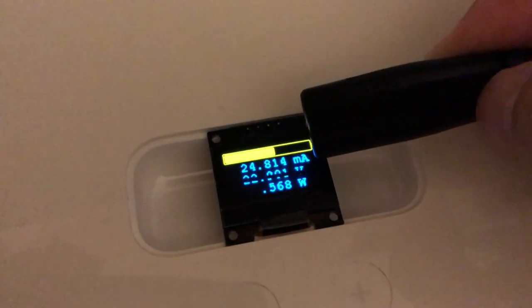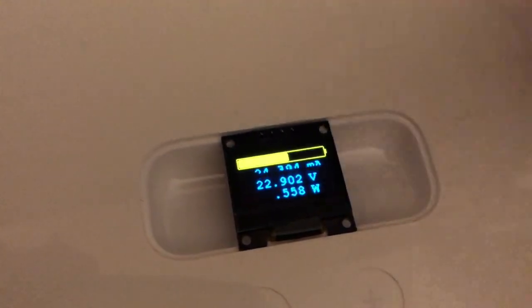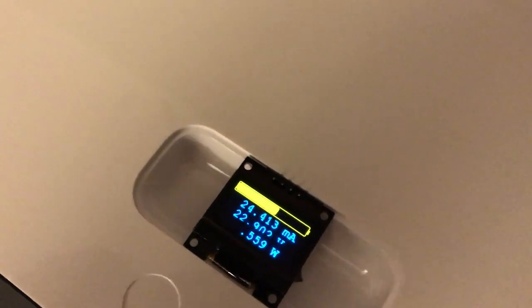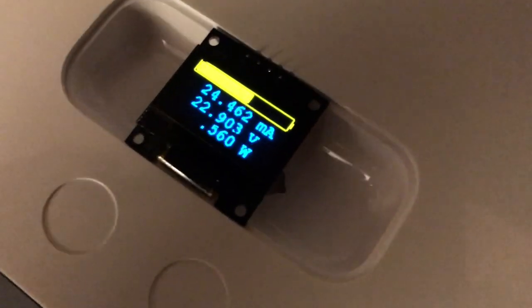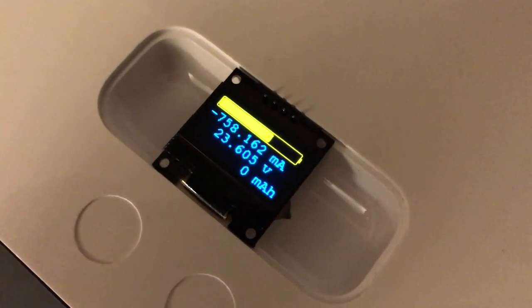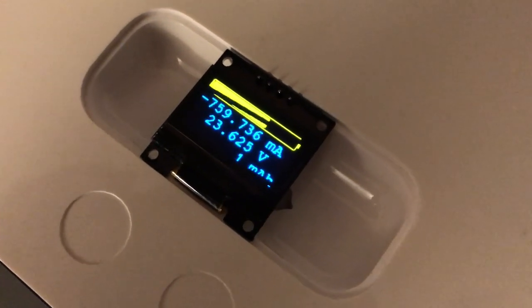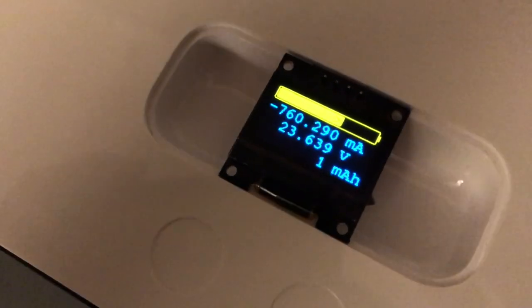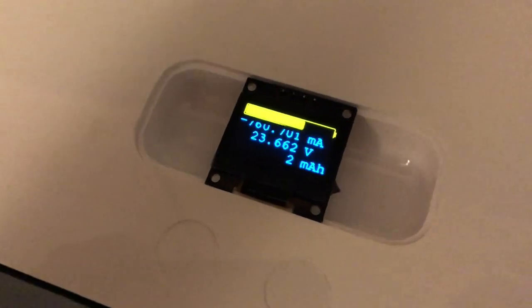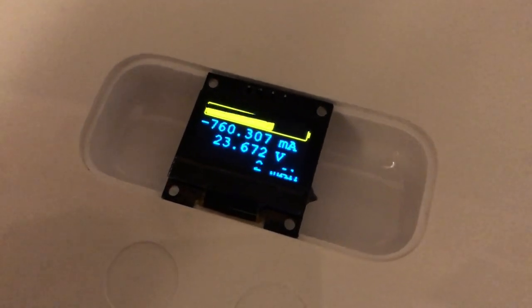We have the current reading, the pack voltage, and the watts displayed. Let's plug it in and you should see a negative current reading since the battery is quite discharged. Maximum voltage is 25.2V. I've plugged it in and I'm charging at about 760 milliamps. I'm also computing the milliamp-hours and you can see the voltage creeping up.